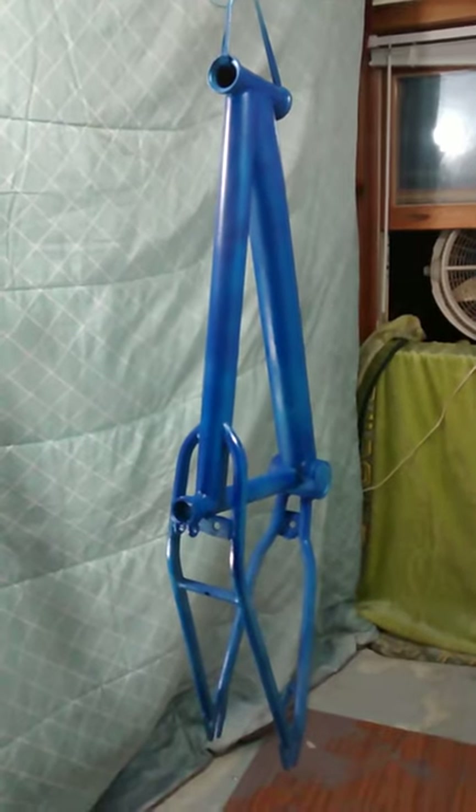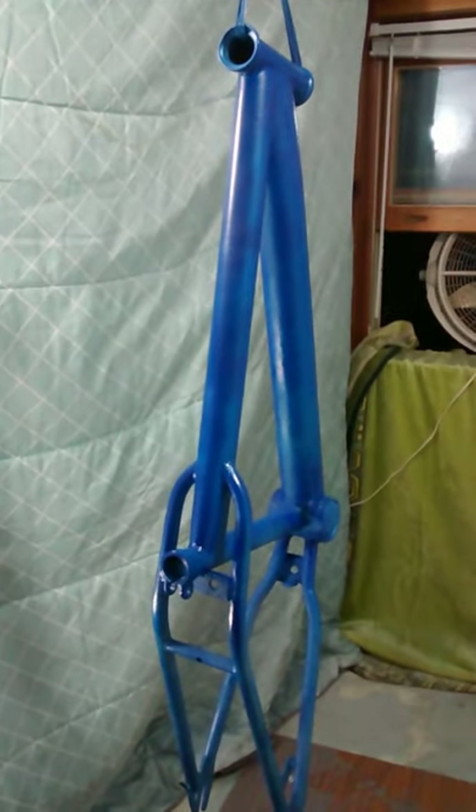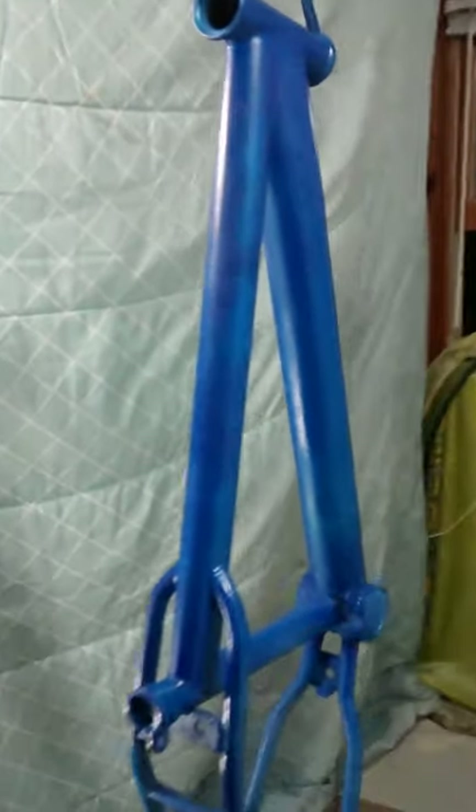Now, I did — this is one whole entire can. So if you guys were going to paint your bike or something, I would suggest that you should get two cans. I thought one was going to be enough, but obviously it wasn't. It came out pretty good so far, but I'm definitely going to need another can.